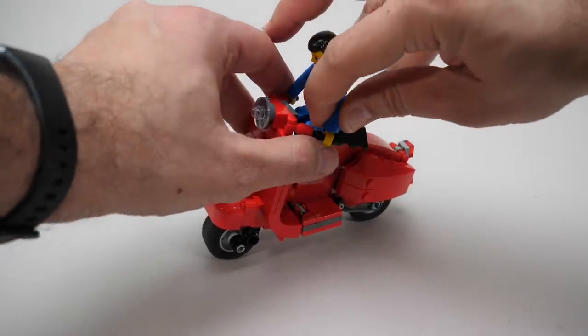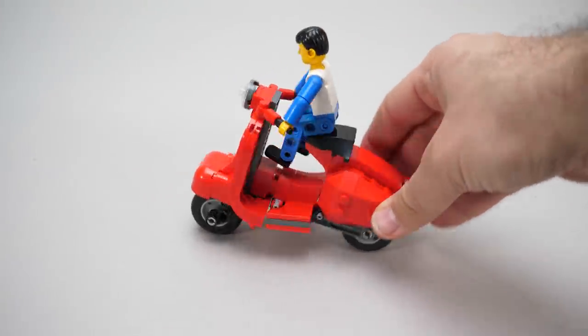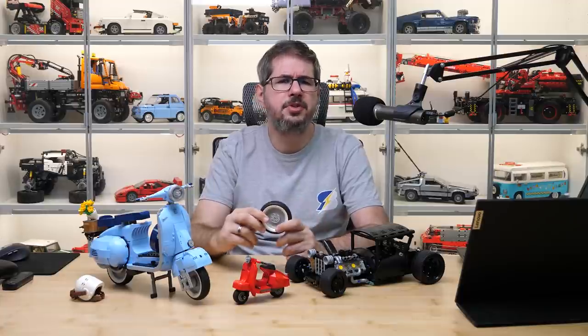It does not have steering and it's too big for the Technic figures, but we can't have everything unfortunately. So, let's move to the wheels.